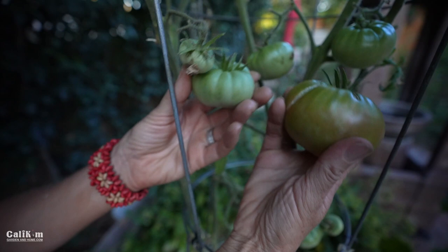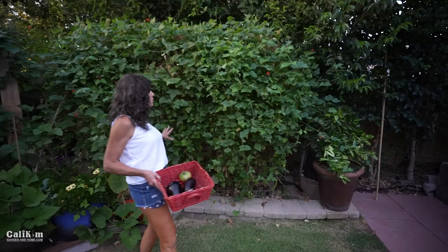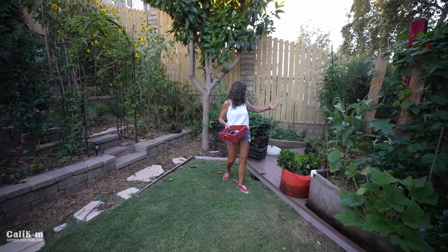Over here, the Scarlet Runner beans are actually starting to slow down — you can see how they're browning from the bottom up. They'll probably get pulled out within the next month or so. It always makes me sad because I love the Scarlet Runner beans. The Smart Pots deck is doing really well — we've got some peppers, some squash, a lot of zinnias, some mums, and a really beautiful tomato.